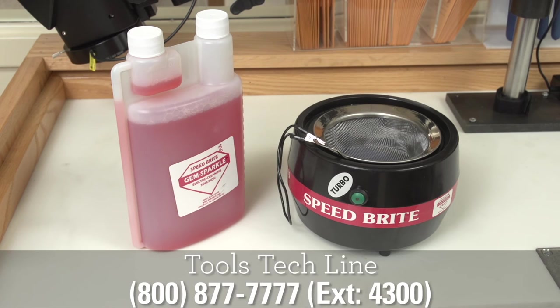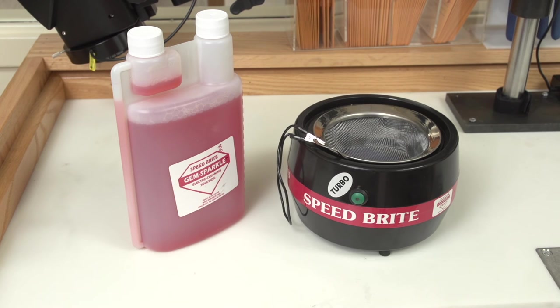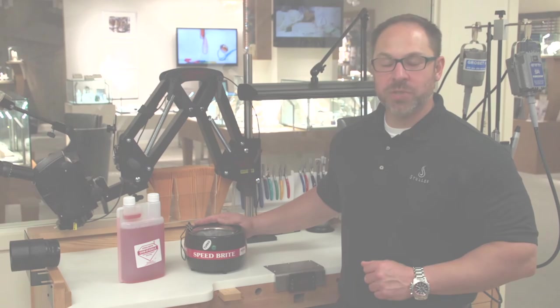This machine is a 12-ounce system, but Stuller also carries a 6-ounce and a 32-ounce system. Purchase your Speedbrite today at Stuller.com.